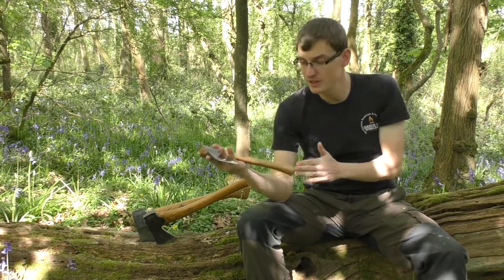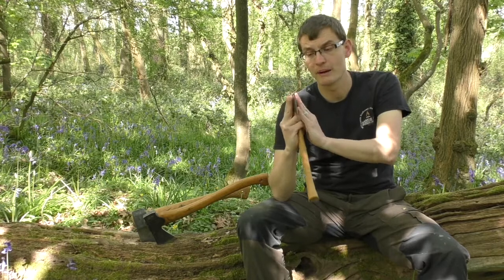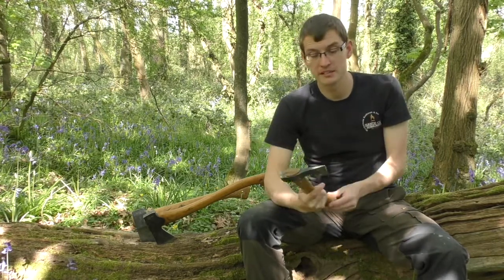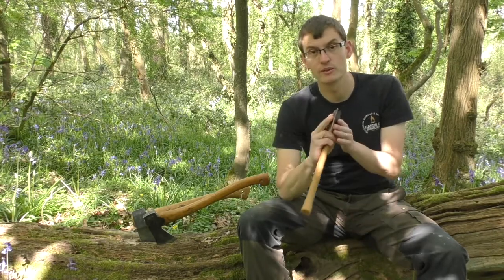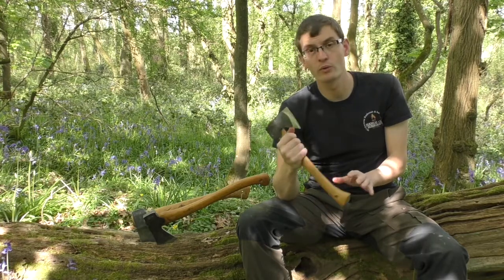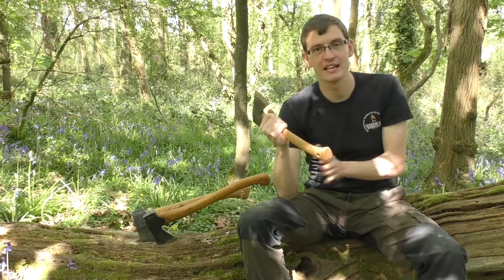The wildlife hatchet has a handle length of 13 and a half inches and a head weight of one pound. You use this axe mainly for processing smaller pieces of firewood, but you can also use it for carving because you can adapt the way you hold the axe to give you more control, and the handle length doesn't get in your way.